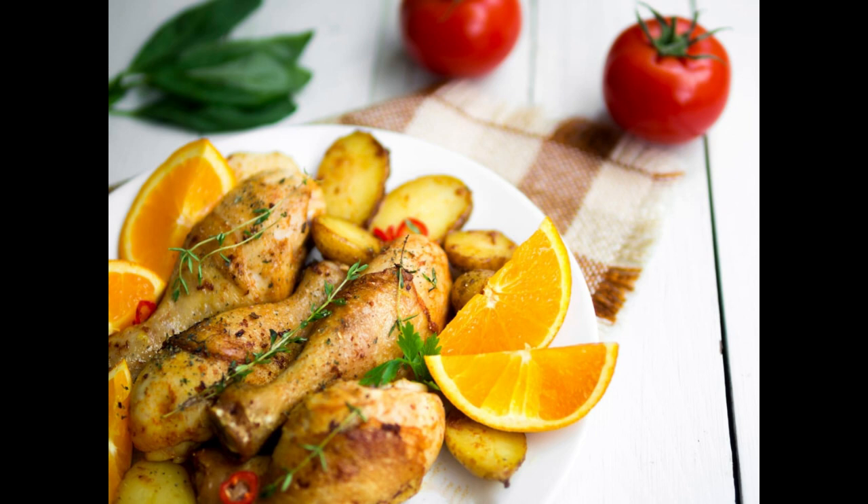Do you want to make the best grilled lemon herb chicken with roasted vegetables that you will ever make? Trust me, it is an easy recipe.